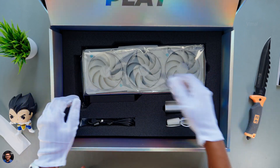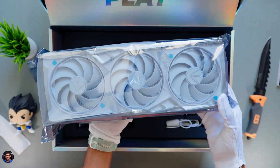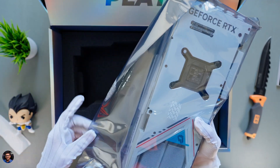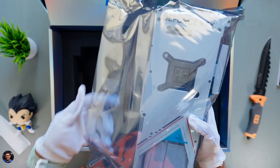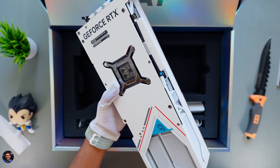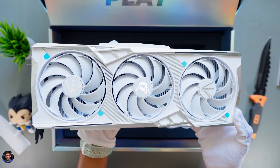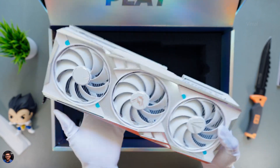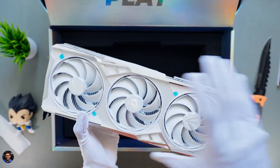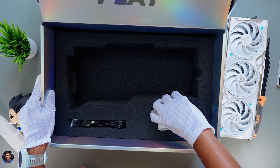Now let's check out the product we've been waiting for — Colorful's all-new iGame Vulkan White Edition 4070 Ti Super. That is one massive-looking card. Look at the paint job and the finishing. Since it's a white edition card, it actually looks straight out of that Gundam Robot anime series. That is one beautiful-looking card. Let me keep it aside for now and show you all the other stuff also in the package.